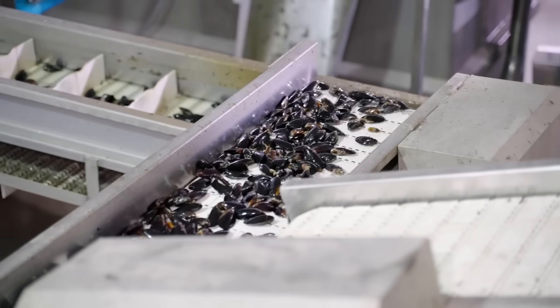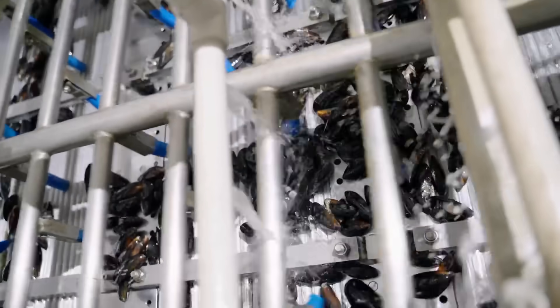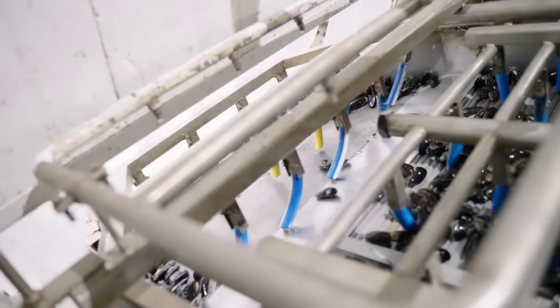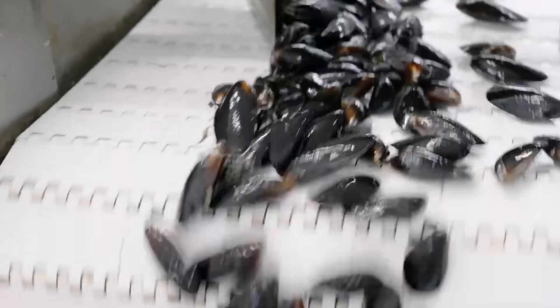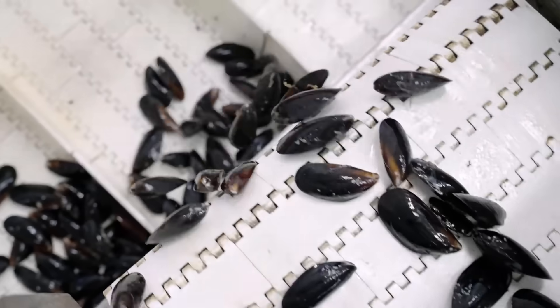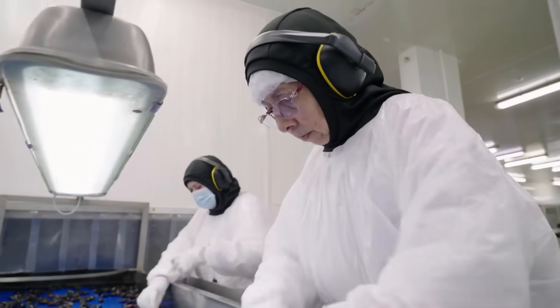Now let's see how mussels are packaged for export. New Zealand is one of the largest exporters of mussels in the world. In 2022, they earned $52 million in export revenue from greenshell mussels.